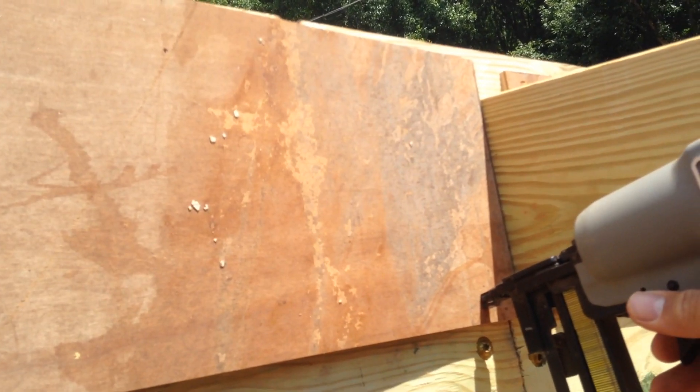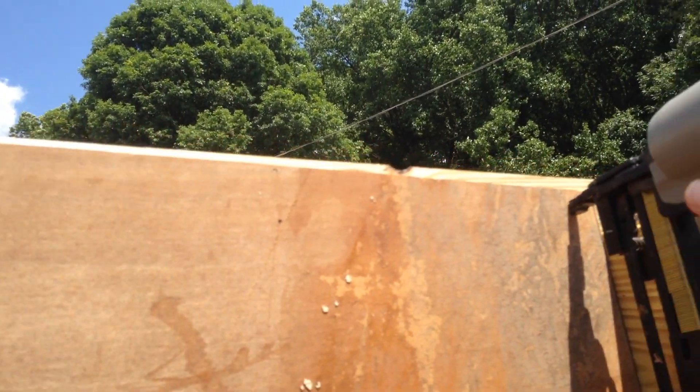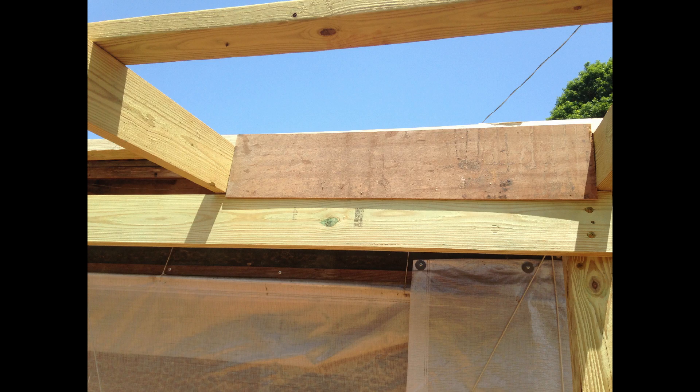Before placing the trough and pads, I sealed up the spaces above the cool cell system with thin pieces of plywood. On the right of the picture you can see one of those pieces of plywood — it's designed to keep air from flowing above the pads. We only want air traveling through the pads, or else the air is not cooled down.